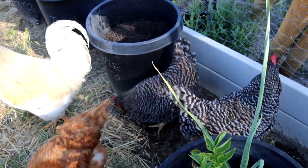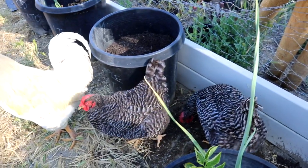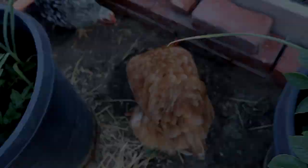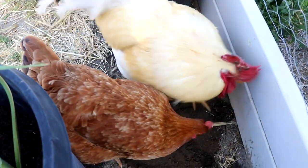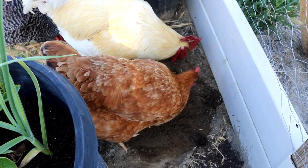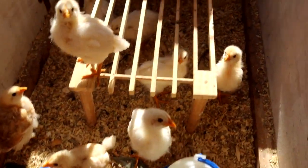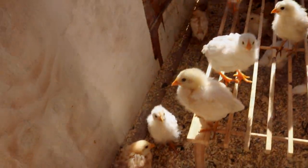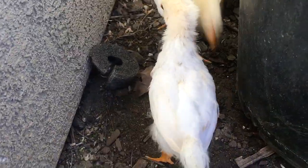Moving your buckets while your chickens are around is also a great idea — they go ham on earwigs. Even these little young ones love earwigs. I wouldn't do it too early because they are kind of big for them, but these guys are getting their good feathers on and they handle them just fine and love them.